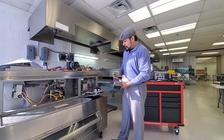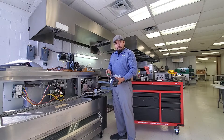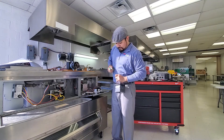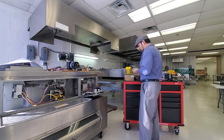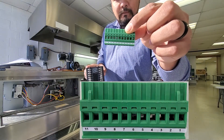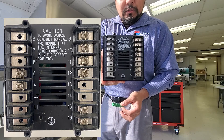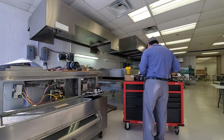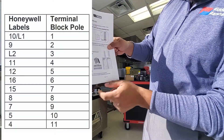I don't want to take this out yet — I want to make sure I can wire from this controller to these terminal blocks. I can take the male out of the female socket and work with just this. You'll notice that on here you've got numbers one through eleven. On the back of your controller you've got L1, L2, and then terminals one through sixteen, and those are going to directly correspond to your instructions, where you have Honeywell labels and terminal block pole positions.